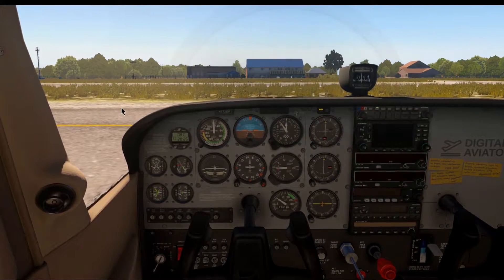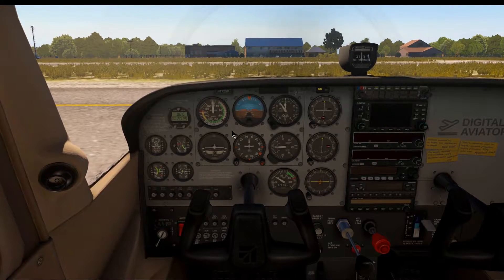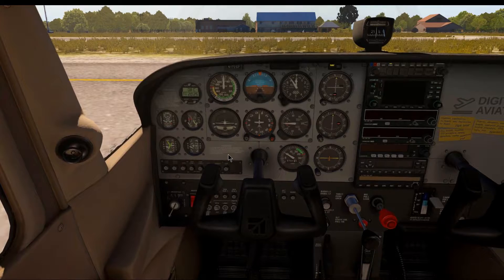Welcome back in the plane. After a little bit of talk about weather and runways, we are now back in the plane just after we have completed the after engine start checklist, so we've just started the engine. There are a few more things we want to set up: we will tune and set up our radios, our instruments have to be calibrated, and there are a few more checks that we'll do.